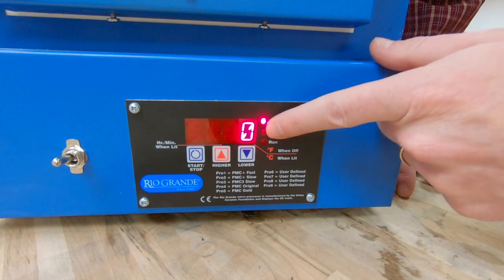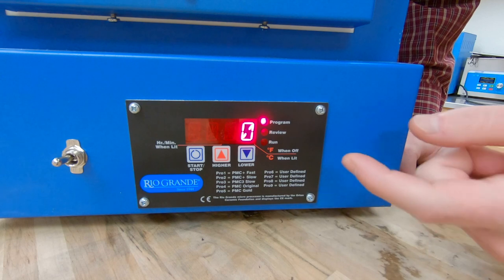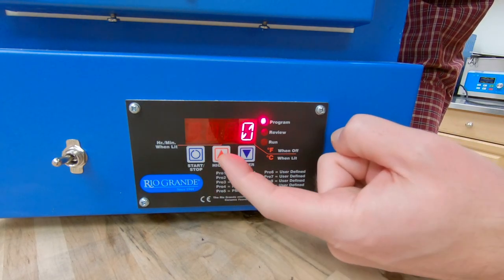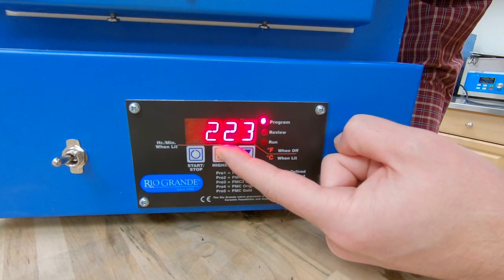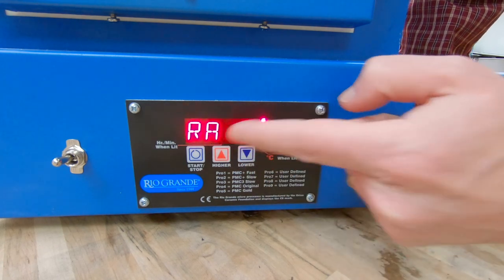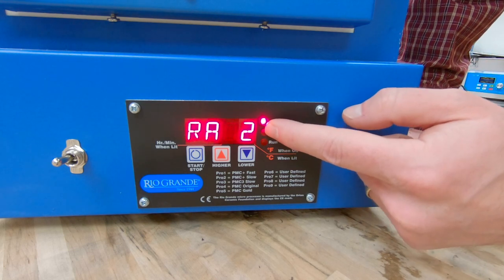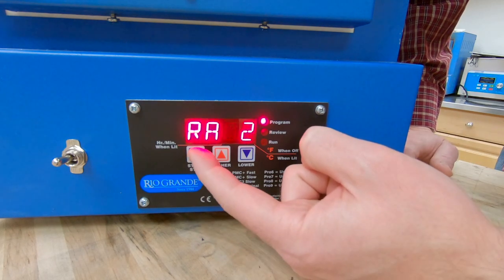Now it's asking for my second ramp — RA2 — how fast do we want to ramp up to the next temperature? I'm going to set this to 540 degrees per hour. So we've got a ramp rate of 540, which means it's going to ramp at 540 degrees Fahrenheit per hour. I can hit start/stop to go to the next one.